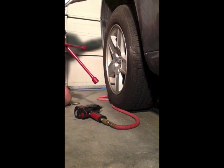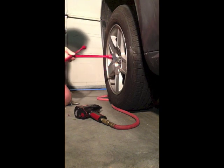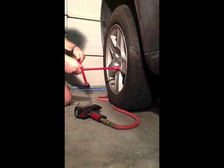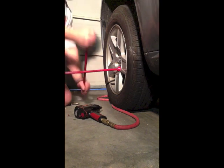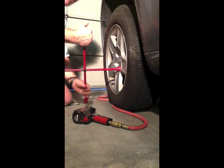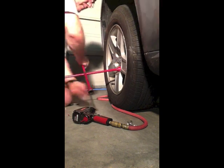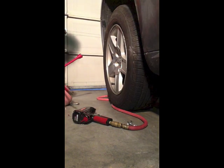So you get your four-way out — standard issue four-way — and you put it on a lug nut. You find the right size, put it on there to turn it, and you keep turning it, but it never comes off. The bolt never releases. The reason why is because that bolt has been over-tightened and ruined.